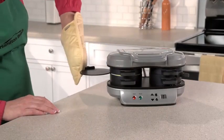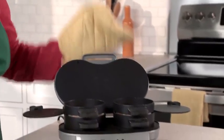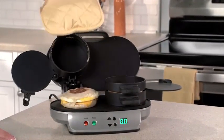Set the timer for 4 to 5 minutes, and when you hear a beep, slide the egg cooking plates out, and you'll have two hot, toasty, perfectly-assembled breakfast sandwiches ready to eat or take on the go.